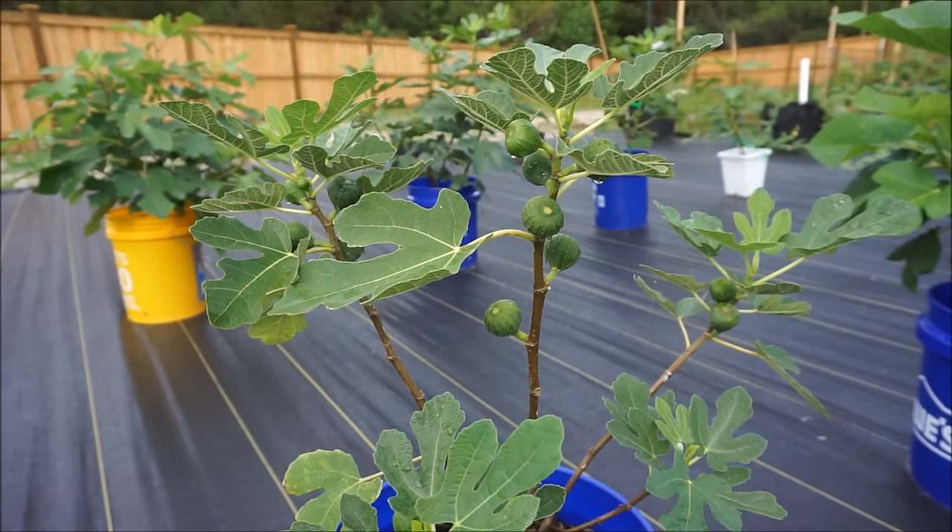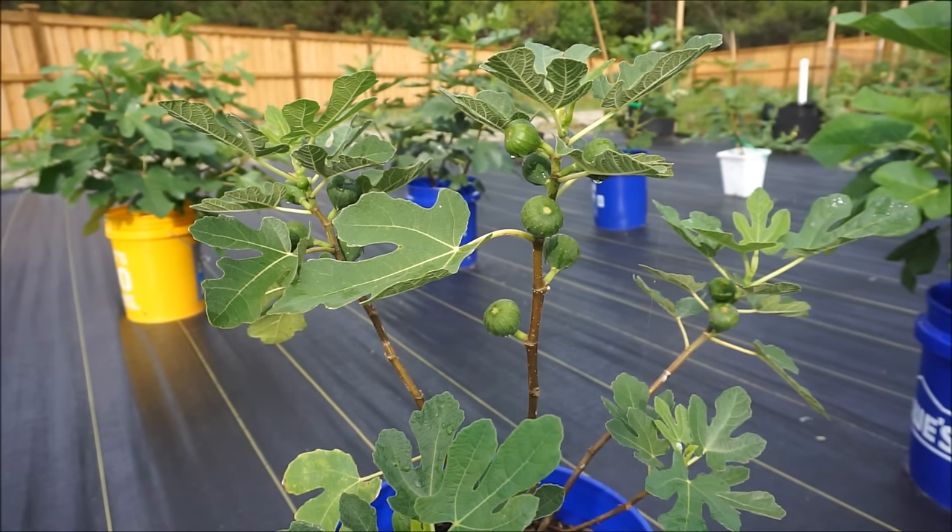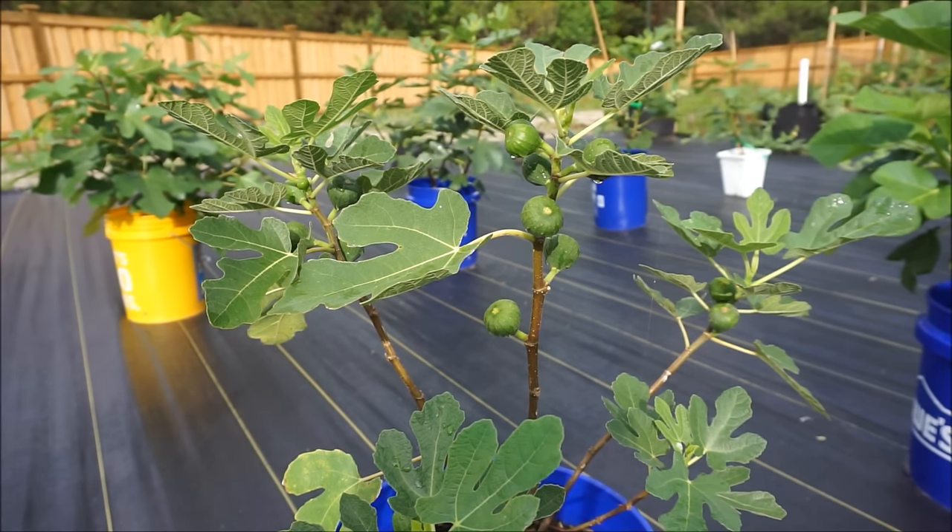Reason number two is because you are growing a fig tree that is a variety with a fruit ripening period longer than your growing season. So if you live up in the northeast and your frost-free period is only 190 days, and you are growing a notoriously long growing season fig like a Black Madeira or a Col de Dom Blanc, these fig trees are known to take a while to set fruit and once they do, they have a ripening period of about 90 to 100 days. If the natural timeline means they don't start making figlets until the middle of July, you won't have enough heat and frost-free days left for them to ripen. So if you are growing later season varieties than your climate can accommodate, you will have to pinch your fig trees.